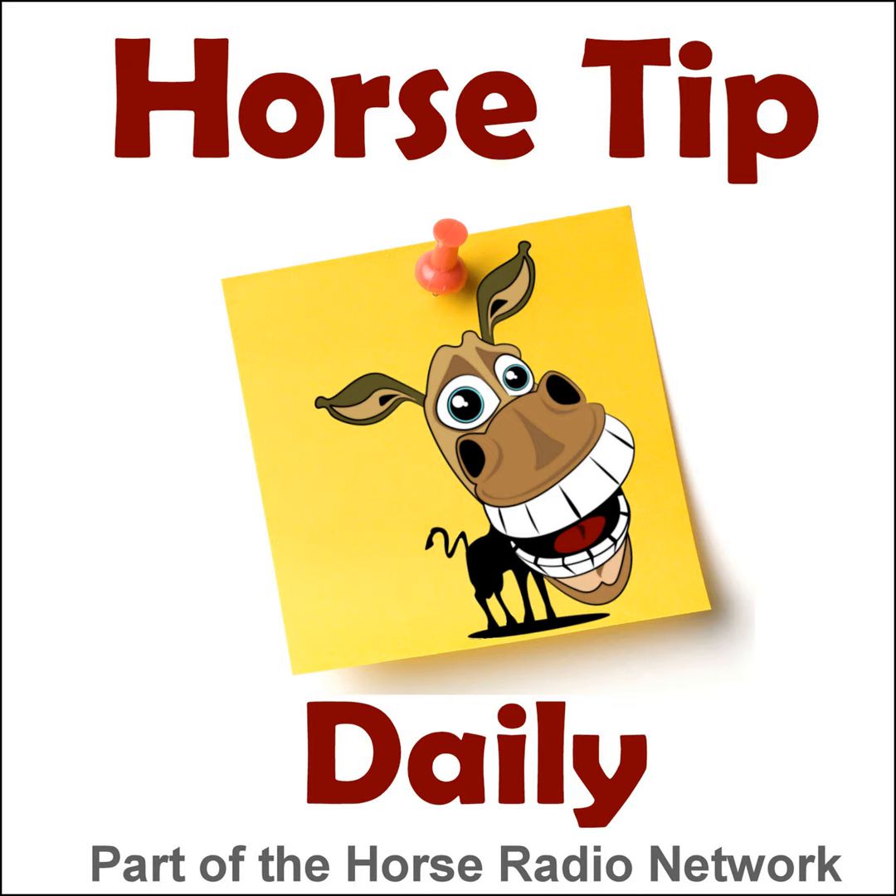This is the Horse Radio Network. Greetings everyone, Coach Jen here and thanks for tuning in to Horse Tip Daily, episode number 1375. This time it's going to be a couple of barn hacks for your tack room.